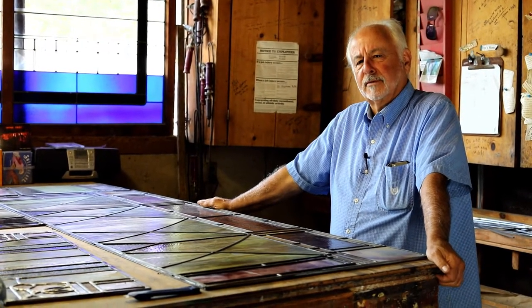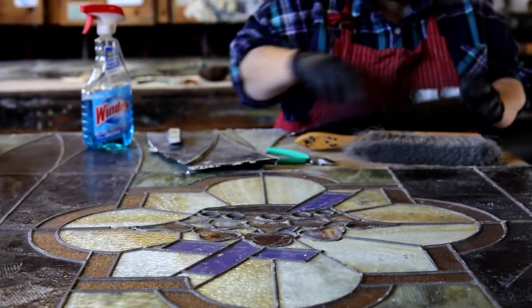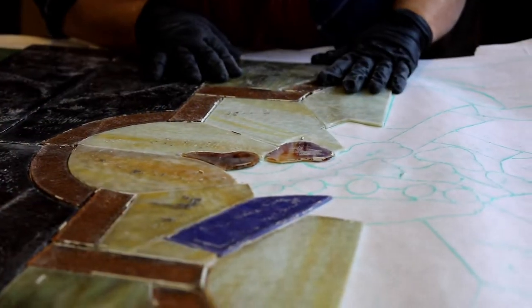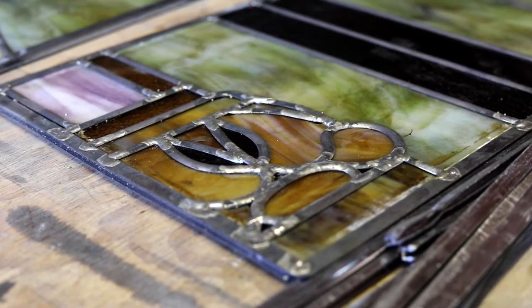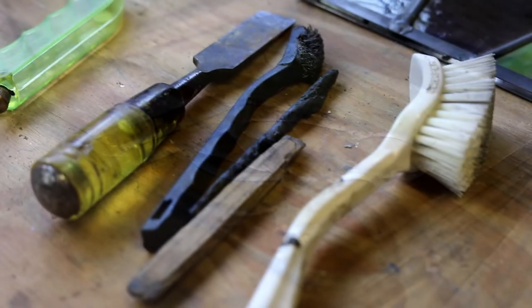It was a project of love for them and us. The process and restoration of stained glass — and technically this is actually leaded glass, not stained, because we aren't painting on it — is we have to remove the windows from the site, from the frames, which is a process because they're so old.